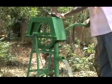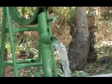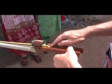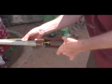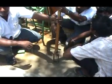Rope pump is a low cost, efficient and simple machine to draw water from the ground. The heart of the pump is a rope with pistons. The rope is raised through a rising main pipe, passes through a pulley wheel, and falls free into the well. Under the water, a guide assures the smooth entrance of the rope and the pistons into the rising main.